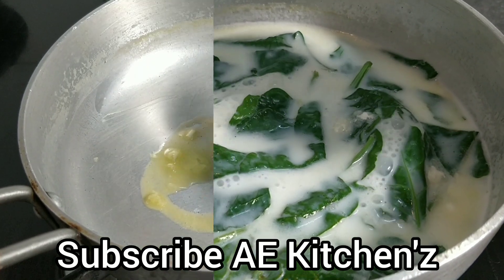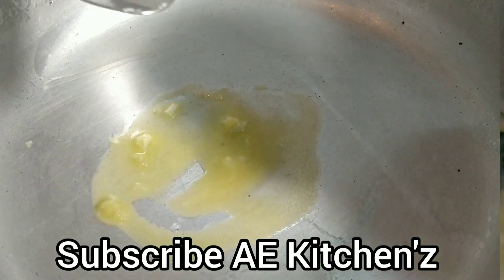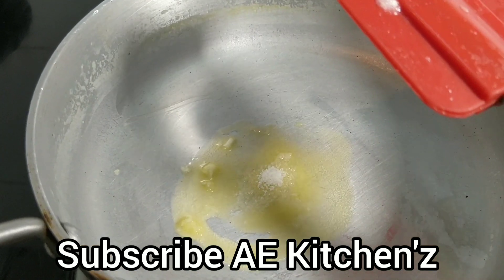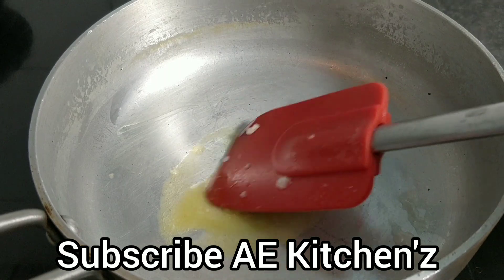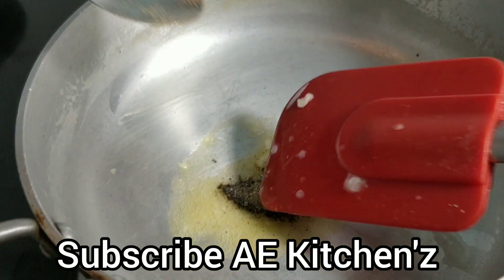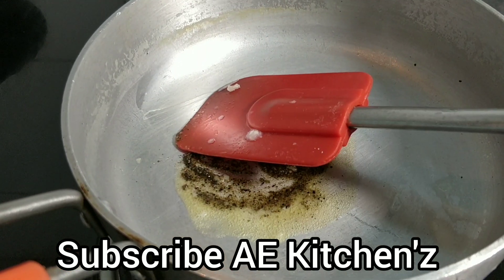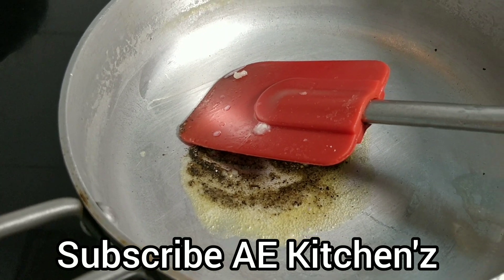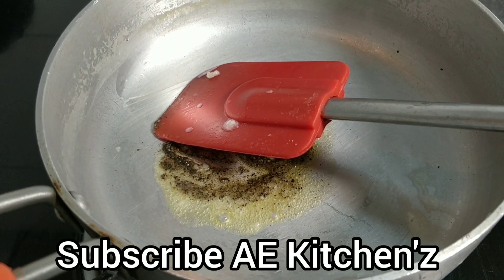Add 1/4 teaspoon of butter and 1/4 teaspoon of salt, adjust to your liking. There is also 1 teaspoon of butter. Slowly stir on a low flame and put it into the mixture.